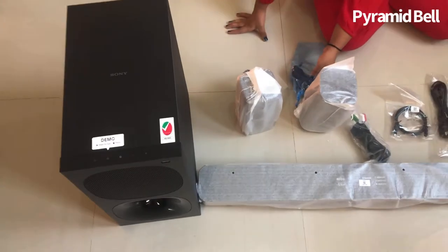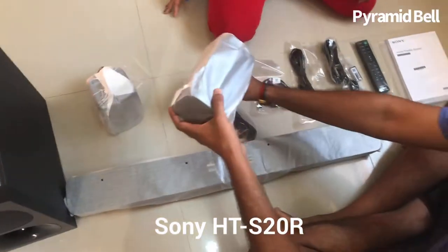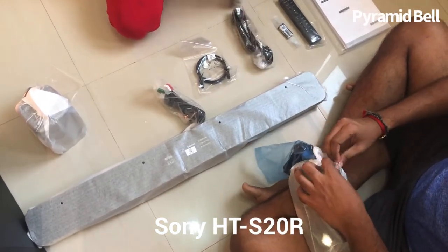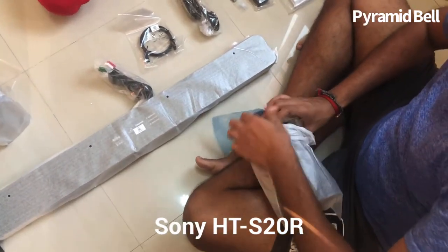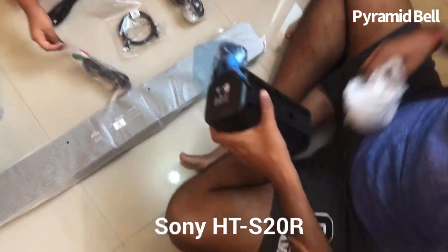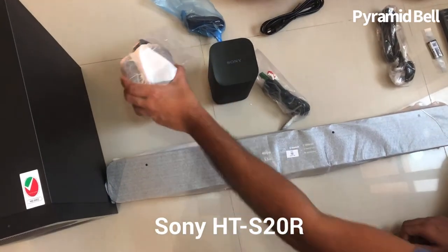Here is the main subwoofer, which I love like anything. I chose this Sony HTS-20R series because of this main subwoofer with 400 watts, which really admires me — having a strong beat in my heart. If you have a plan to purchase any home theater, please, please, please go for this Sony model. I'm sure you will enjoy it like anything.